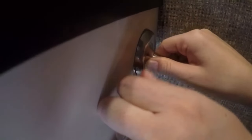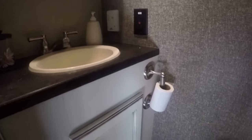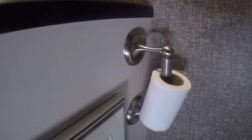And you're ready to do your business. I think I might have messed up on where to put this.